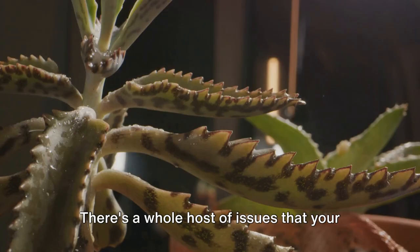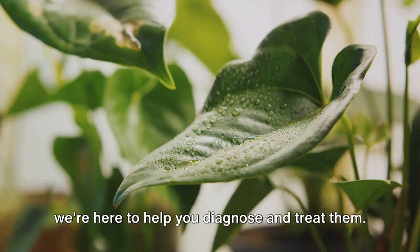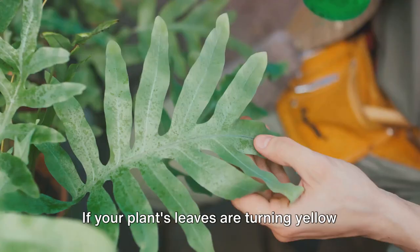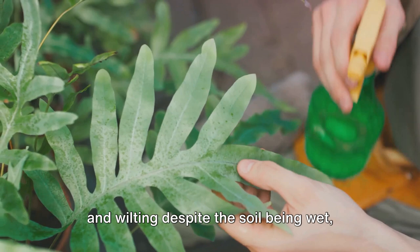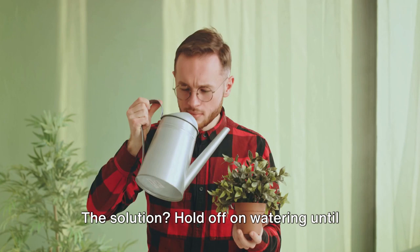Identifying the issue is the first step to reviving your plant. There's a whole host of issues your plants might be facing, but we're here to help you diagnose and treat them. Let's start with the most common culprit: over watering. If your plant's leaves are turning yellow and wilting despite the soil being wet, you might be giving your green friend a bit too much love. Hold off on watering until the top inch of soil is dry to the touch.